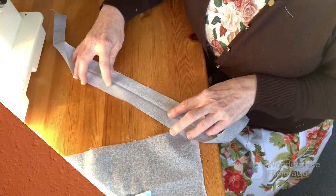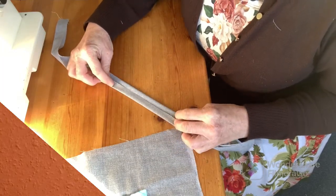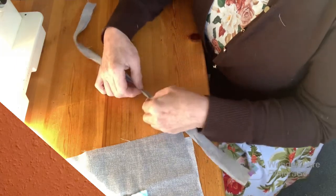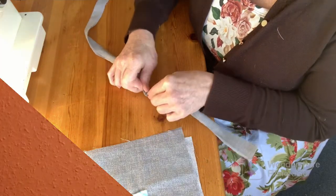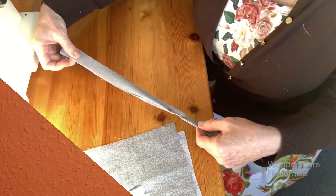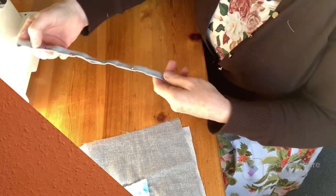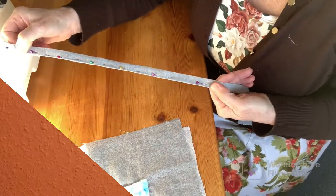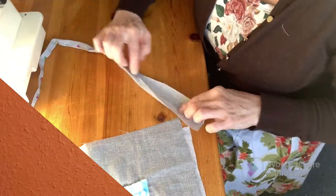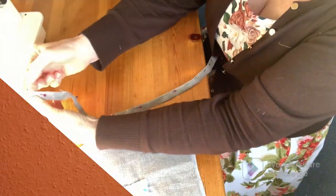I'm going to open it up - this is the wrong side - and I'm going to turn both sides into the centre, and then fold that in half and pin it together. I'm going to do that along the whole length of this piece of strap. Now depending on the fabric you're using you might want to run the iron over that again - don't melt your pin heads though. So now it's all pinned together, I'm going to run a row of stitching along that pinned up edge.